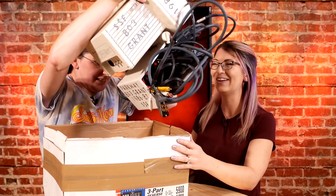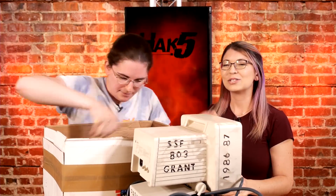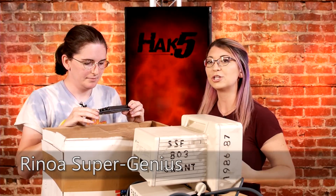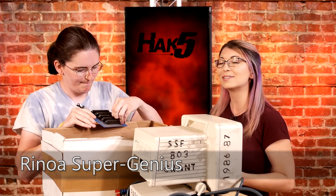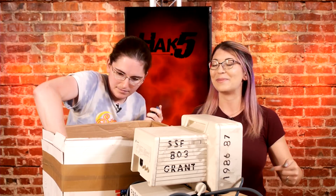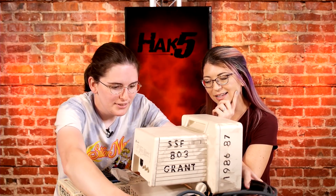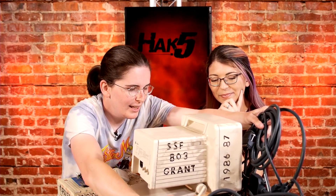You found an Apple IIc! I love this. So for everybody who is unfamiliar, Rin is from Rinoa Super Genius — it's a YouTube channel that I just discovered over the weekend at Maker Faire. So you found this at a junkyard? No, it was an Electronics Recycling Center that specialized just in electronics.